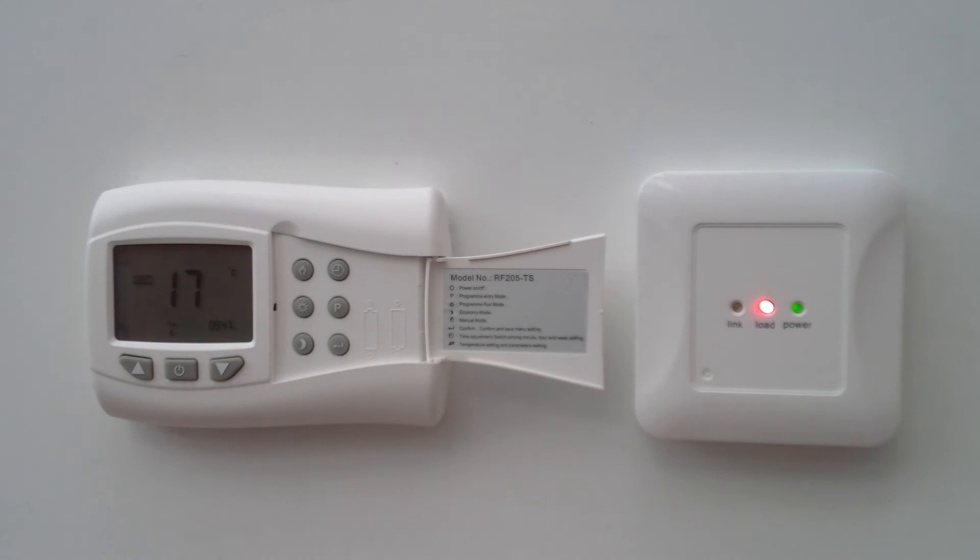You can leave the unit in that manual setting as long as you wish. You can adjust the temperature in the manual setting up or down. If you reduce it below the measured room temperature it detects that and switches the output off once again.